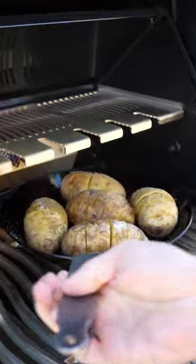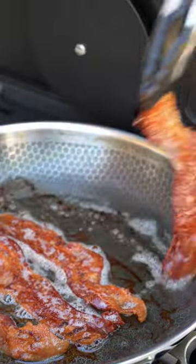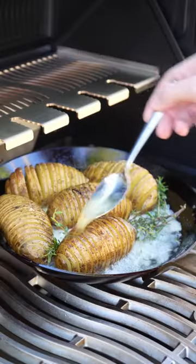I toss it onto my matte black Napoleon Phantom Grill, keeping it around 425 Fahrenheit. While that cooks, I'll toss a pan on the infrared burner and get a few strips of bacon going super crispy.